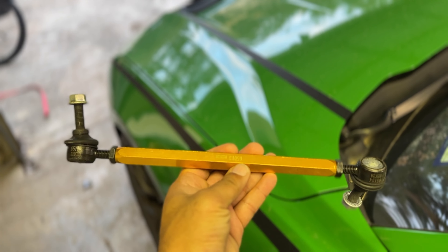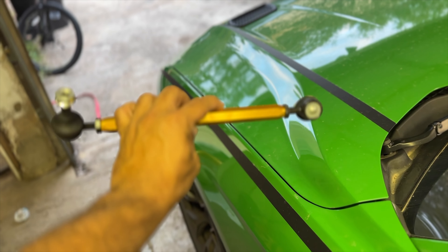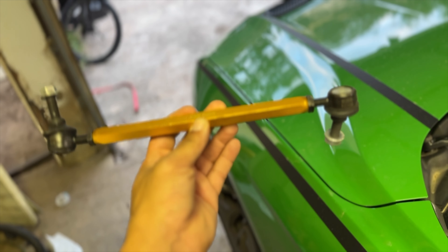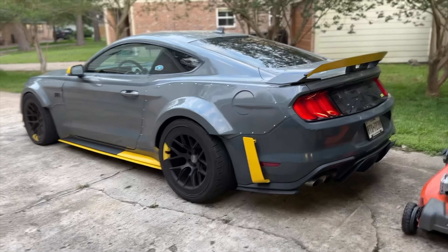Another thing we're talking about adding to Nate's car is this right here — from Whiteline, an adjustable sway bar end link. We have a couple of autocrosses coming up here in Texas. I want to take him out to see how the car runs and decide whether or not we want to add this on as an update to my Spec 5.